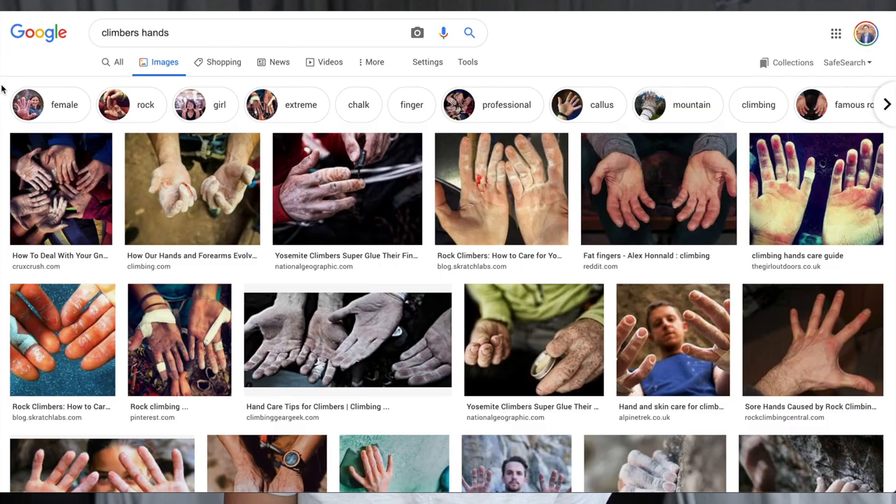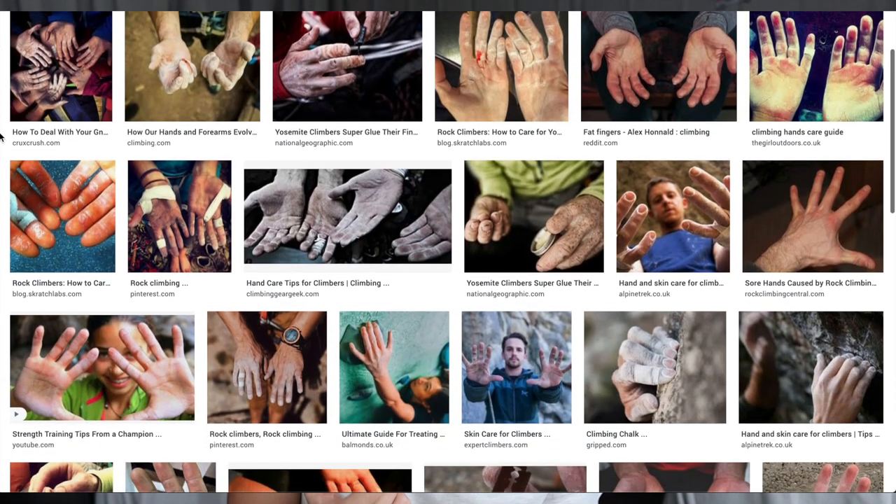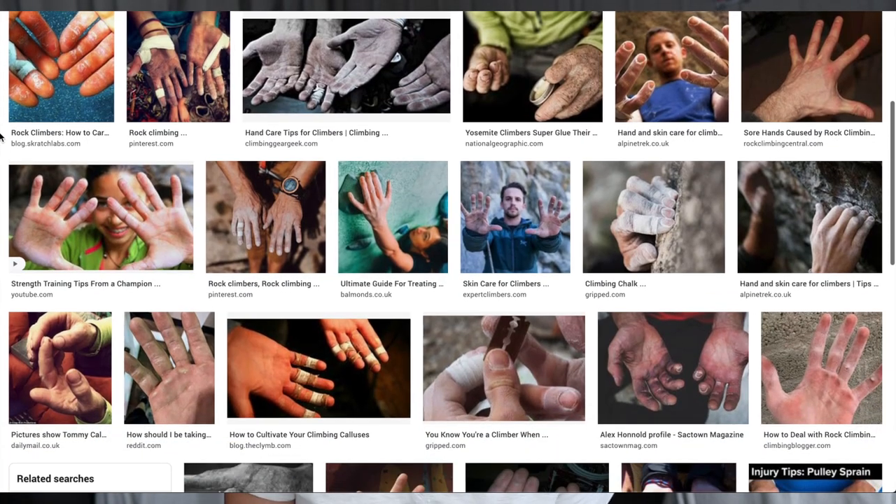Google 'climbers hands' right now and you're going to get a bunch of pictures of either bloody fingers or taped up fingers. So what's with the tape? Why do climbers tape their hands?